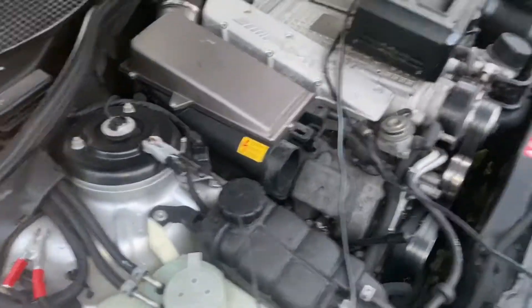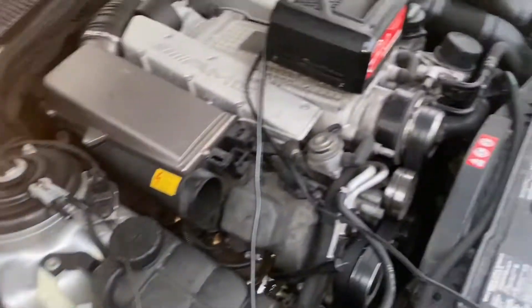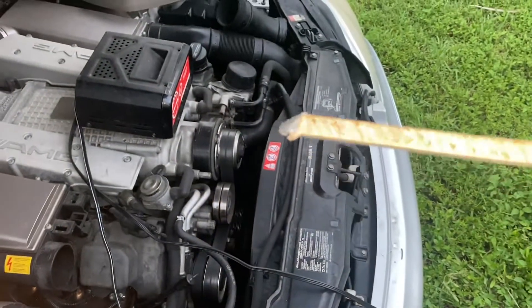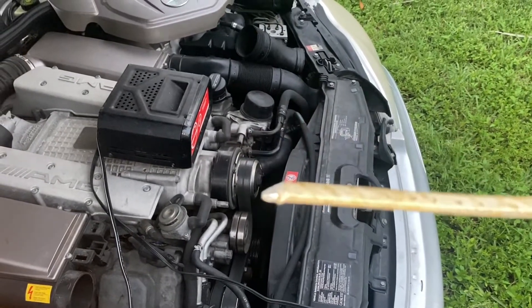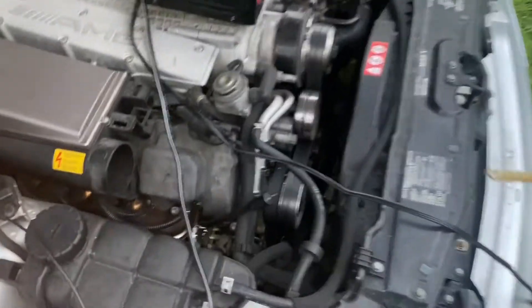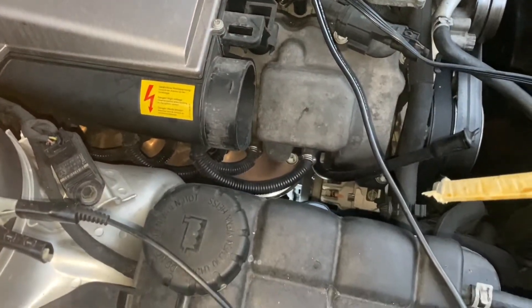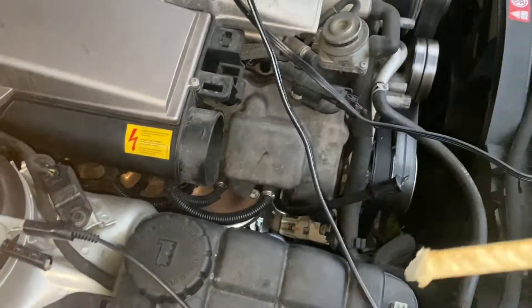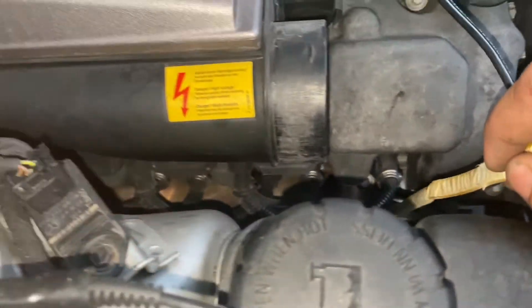My jump box is dead, so what I'm going to try to do is use the battery charger. What I did was take this piece of aluminum, cut an angle, and shaved it down. Down in there, there's a wire with a plastic clip on it for the alternator. I'm just going to try to get that in between the plastic clip and the wire.